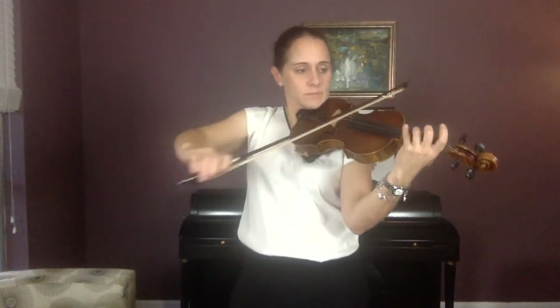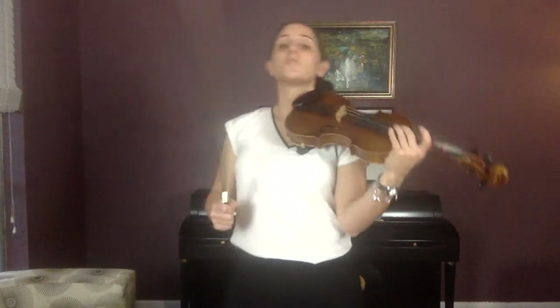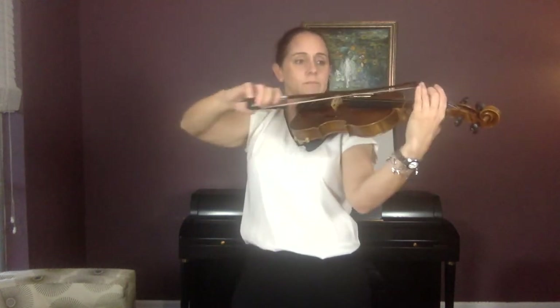I want you to do the last measure of the first line plus one note — echo me. You should be looking at an A, first finger. Just to the fourth finger: A, B, C. That's the part that people mess up on — B, C, D. Now do the last measure of the first line plus the first measure of the second line, echo me. A, B, C — B, C, fourth finger, open — G, G, G.